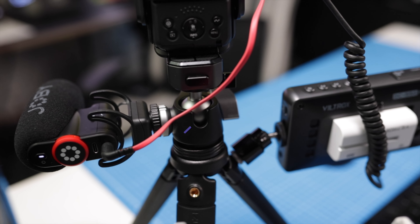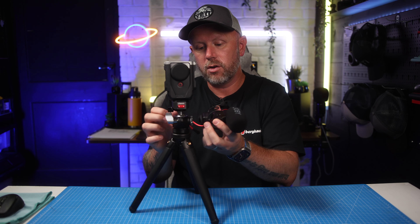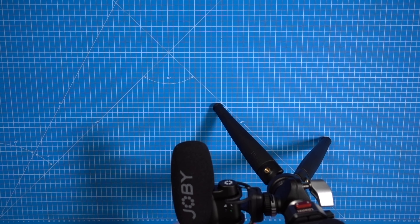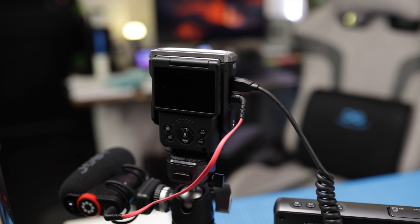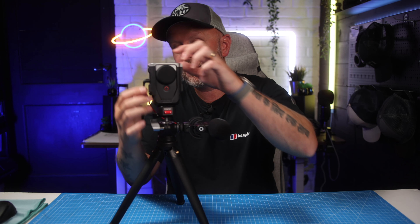The other killer feature is it has a cold shoe built on the side for an external microphone source. I've been using a microphone on there just on the side like that, so I don't have to have it mounted on the camera — it's brilliant. You can have it plugged into the camera and still have an external microphone source with this tripod. If you want to use another camera and don't want to take the microphone off, you can just leave the microphone there, unplug it, and swap to another camera.